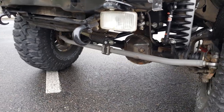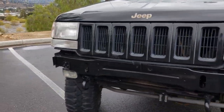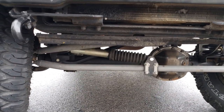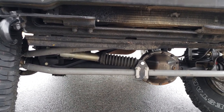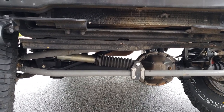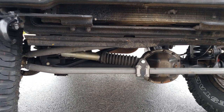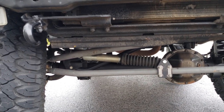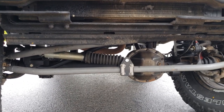For the steering in the front, I'm running a CavFab heim joint steering setup. I believe it fits on TJs, ZJs, and XJs. It's very strong with no play in the heims, and that would be one way to help get rid of any death wobble. I do have a steering stabilizer shock just in case, because with these big 35s, I don't want it to death wobble at all since it might break something.